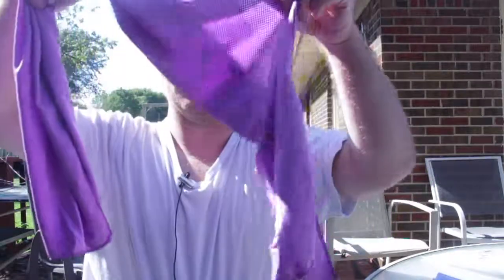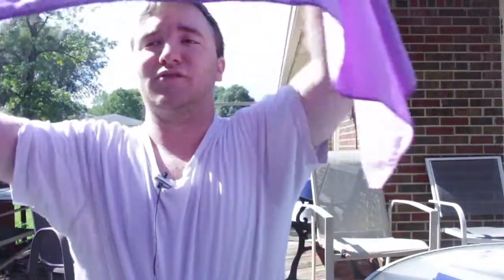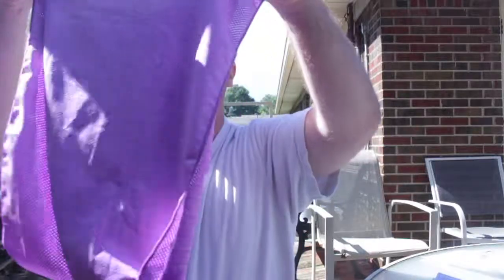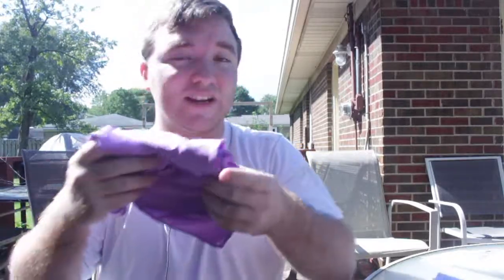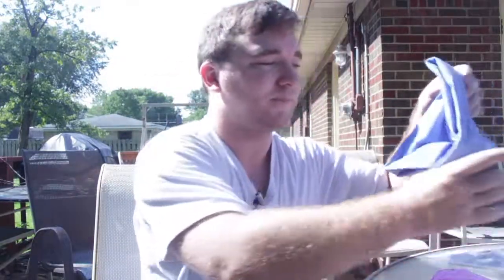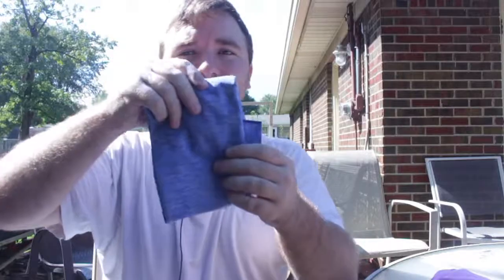I'm actually going to use these — I'm going to 100% use these for when I go swimming, running, exercising, lifting weights. I like the feeling of the texture, I like the way it smells, I like the company. So you need to buy some of these. I will fold this better when the video is over. And here you have the blue one.